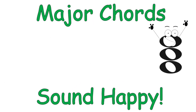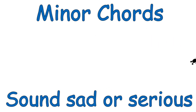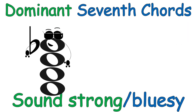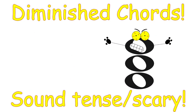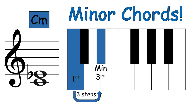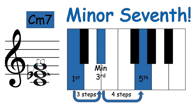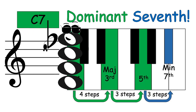To recap: major chords, minor chords, major seven, minor seven, dominant seven. Major seven, dominant seven.